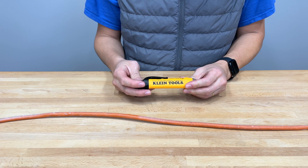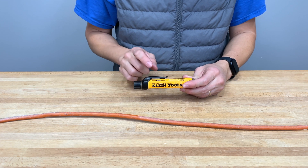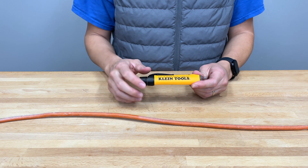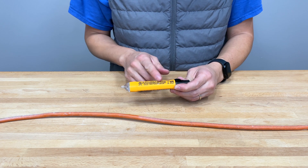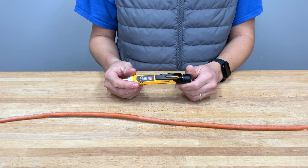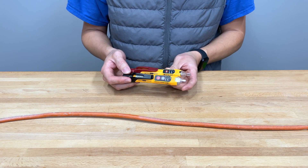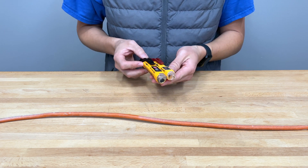Now let's talk about the NCVT-3P, which is pretty much almost exactly the same thing, except this one is IP67 rated — dustproof and waterproof. So theoretically, this is fully waterproof. The two sensitivity ranges are exactly the same. It also has a flashlight, which is additional functionality on this model. The biggest physical difference is it has a black clip and black battery holder, and because it also has the flashlight functionality, it is a little bit wider or thicker.